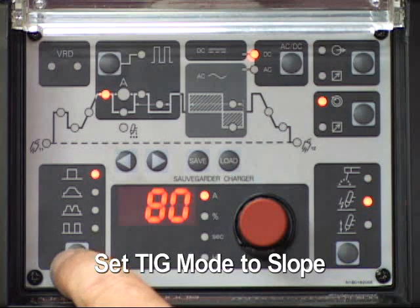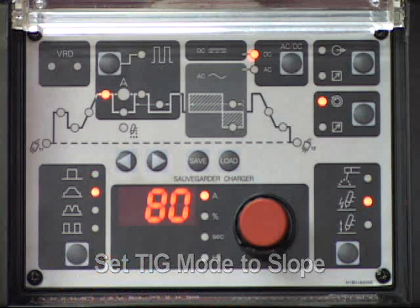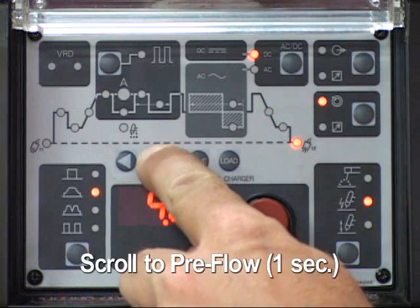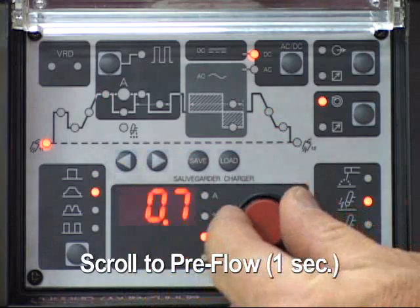Set the TIG mode function to slope. Scroll through the weld parameters with the arrow buttons. Select pre-flow and adjust the time to one second.